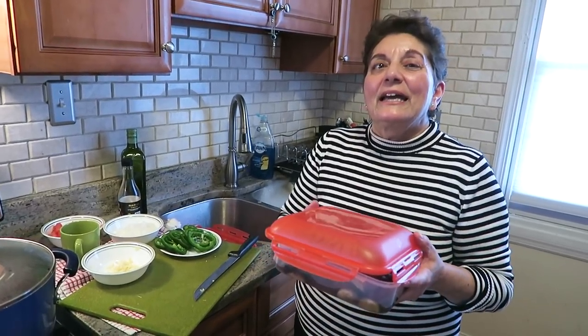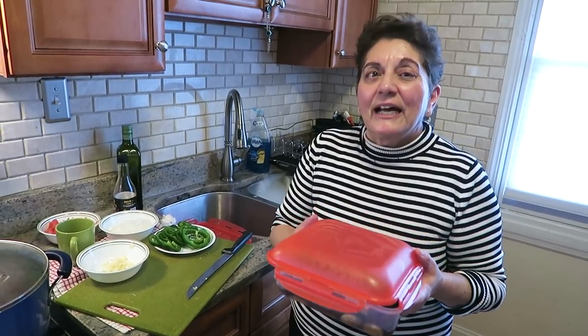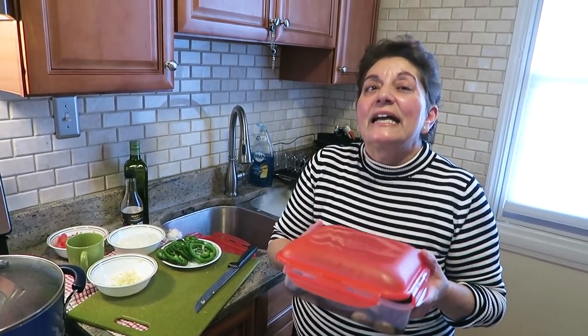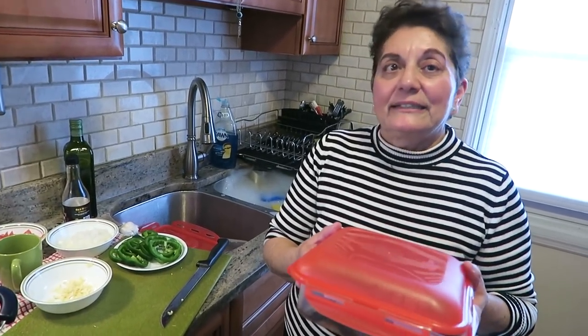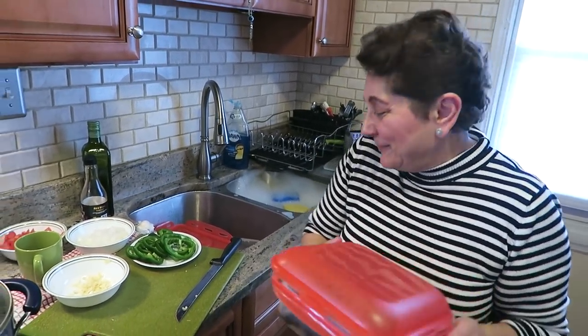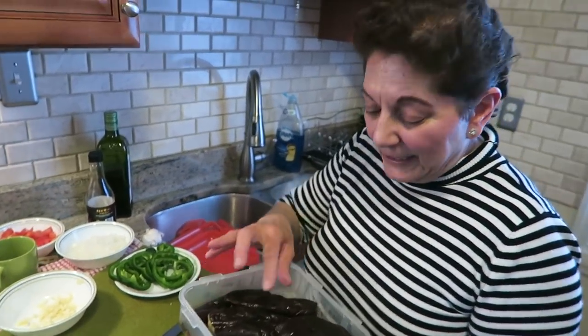Now we're gonna make meligianosalata. Meligianosalata is authentic Greek eggplant salad. I saw it in Frugal Gourmet's book, but I haven't got his recipe — I have mine. So what you need is four medium eggplants.